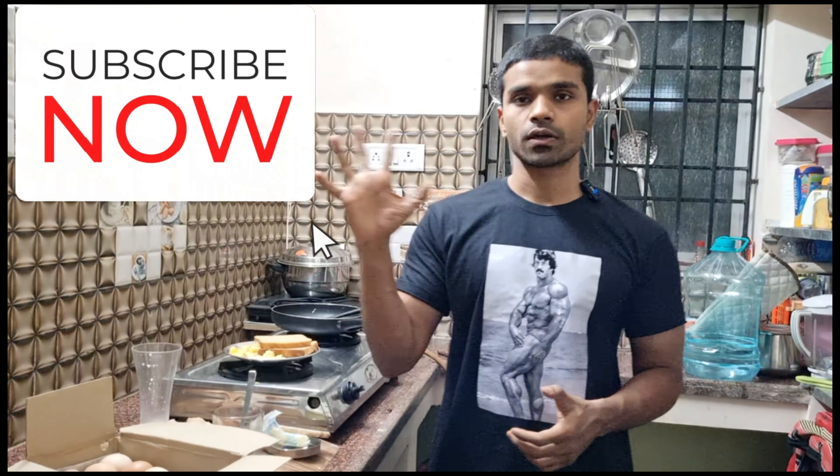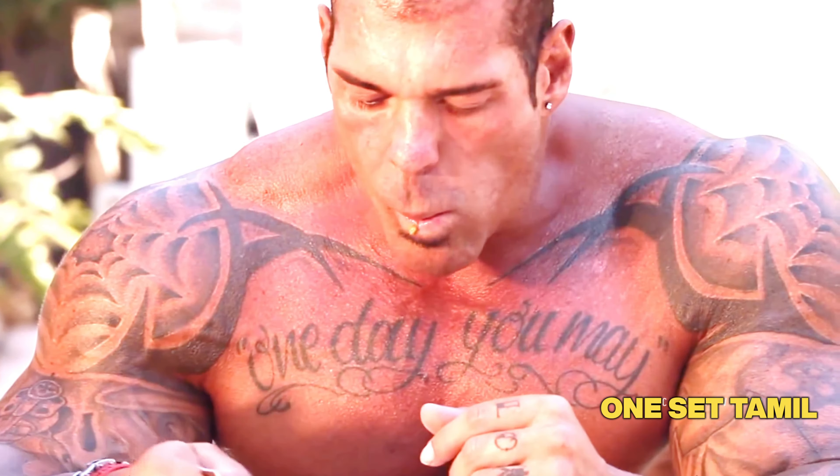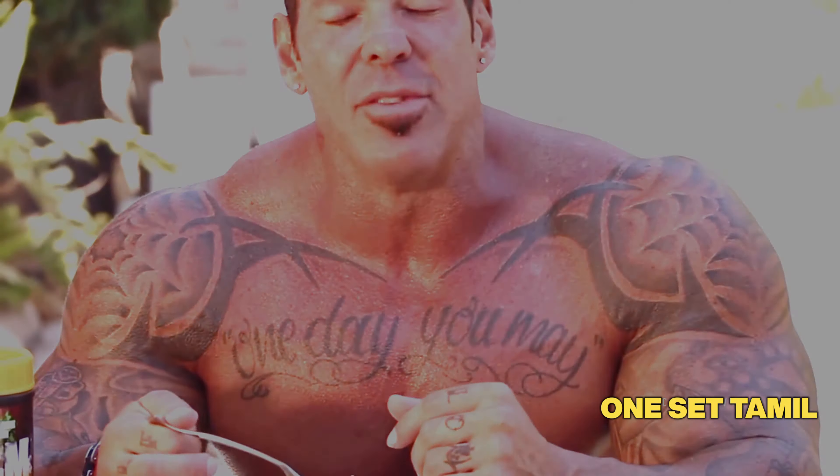Now you can see what I'm using. I'll start scrambling. Let's keep stirring. It's very simple, very plain. You don't have to worry about the taste — it's a maximum of 25 to 20 grams of protein. This is real food.